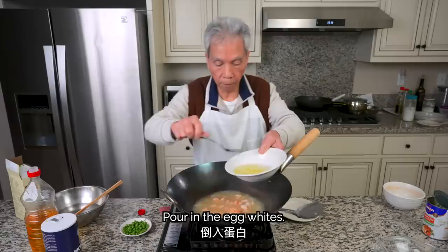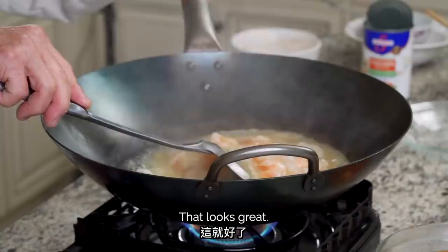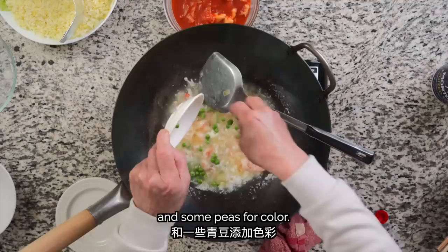Put the egg whites in the wok slowly. It's going to set almost immediately — now it's beautiful. Once the egg whites have cooked for 20 to 30 seconds, we'll add a teaspoon of oil to add some shine and some peas for color.